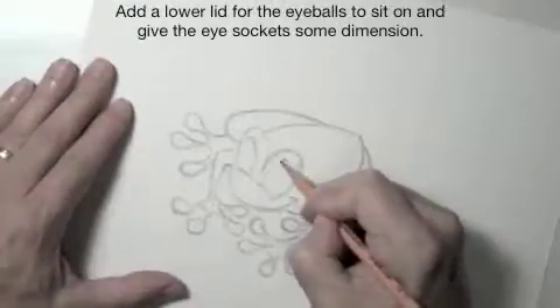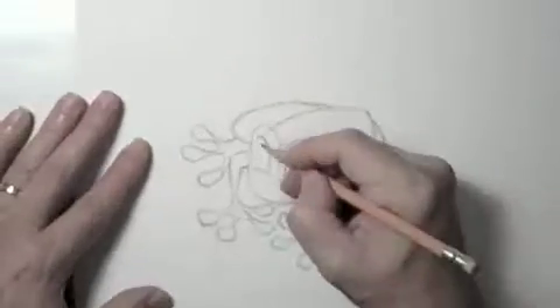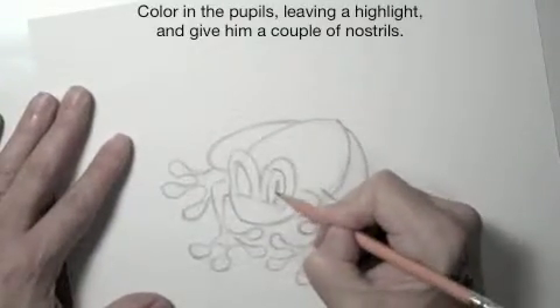Add a lower lid for the eyeballs to sit on and give the eye sockets some dimension. Color in the pupils, leaving a highlight, and give them a couple of nostrils.